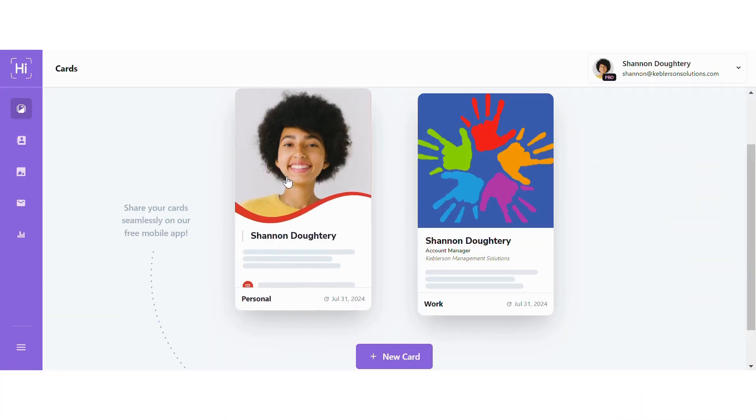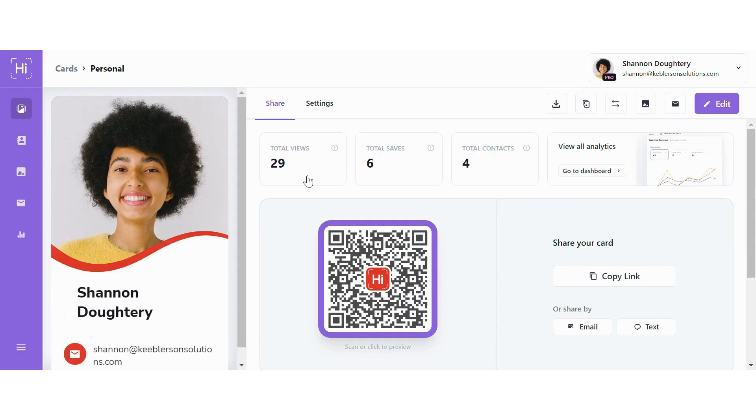To duplicate your card in HiHello, start by selecting the card you want to copy. On the next page, click the Duplicate button in the upper right.